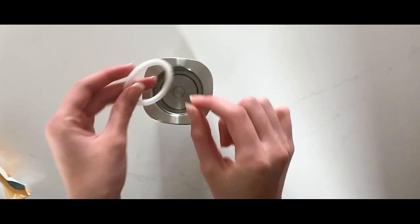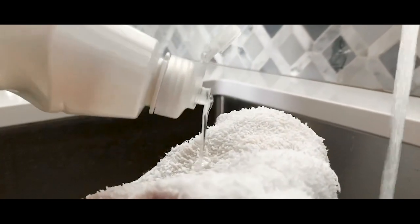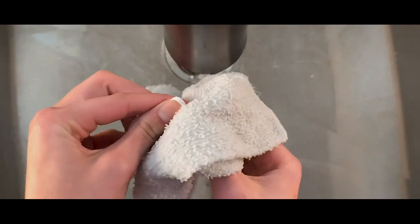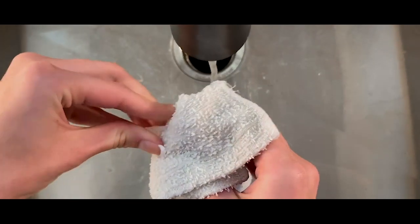Next, remove your silicone ring. Carefully wash your silicone ring. Then wipe your warmer down with your dishcloth.